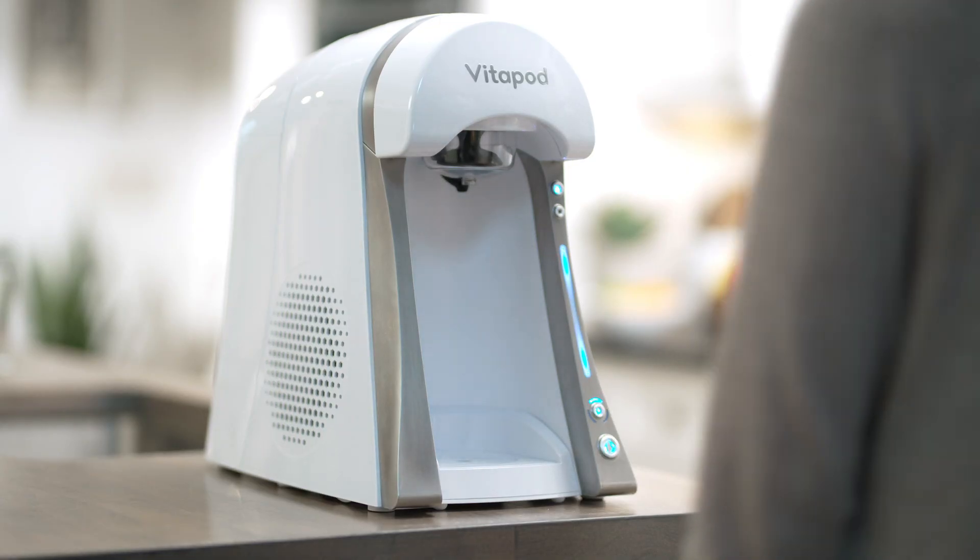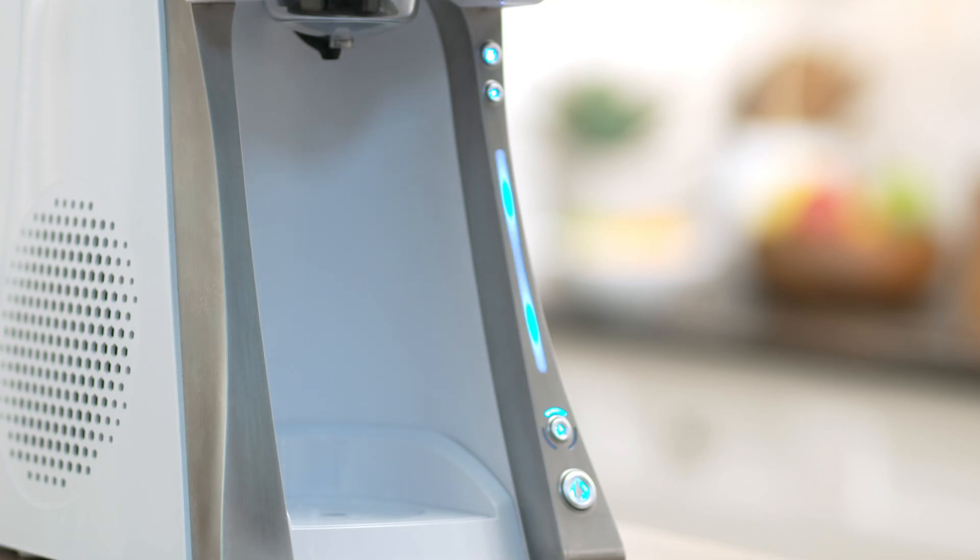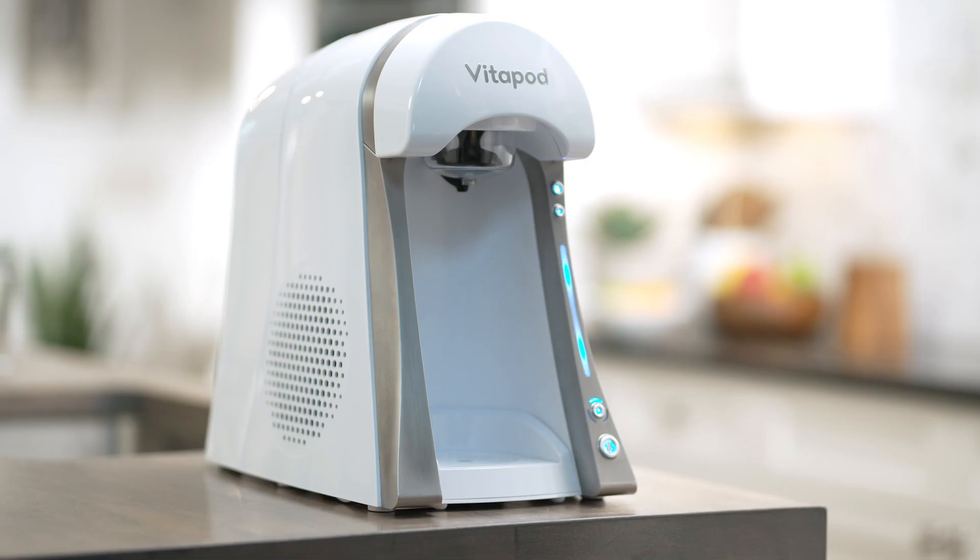Now you're ready to cool the water. Simply press this button to engage the cooling mechanism. The machine begins cooling the water until it achieves the optimal temperature for hydration, which is 50 to 59 degrees Fahrenheit.